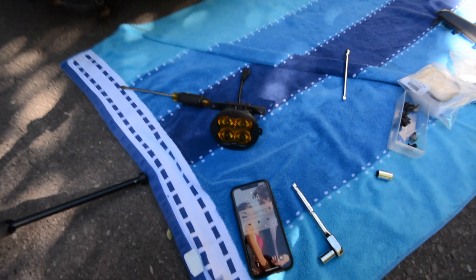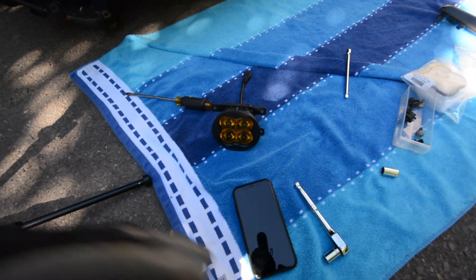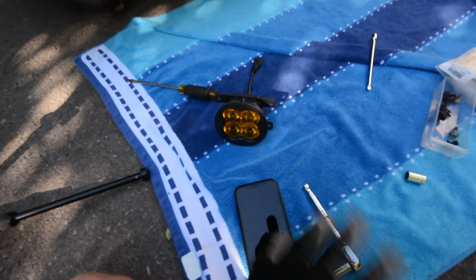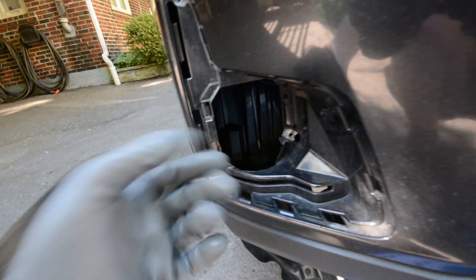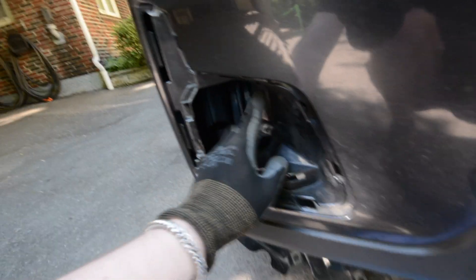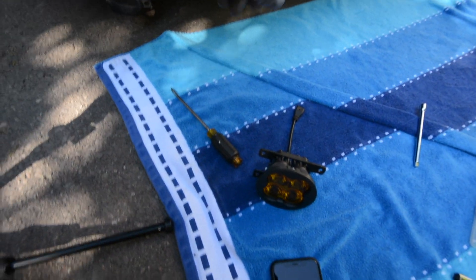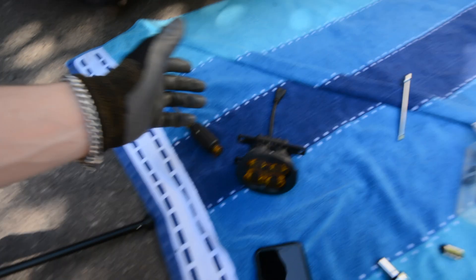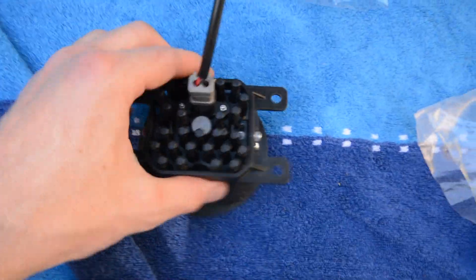The Diode SS3 fog has been pulled out of the car — it's a very simple install and removal. To pull it out you need the same 10mm socket and just a screwdriver. On the back side there's that 10mm bolt you just unscrew, and then there's another little clip — I just like to push it through with a flat head screwdriver and then you can pop it out. Make sure to disconnect the harness, but it's very straightforward.